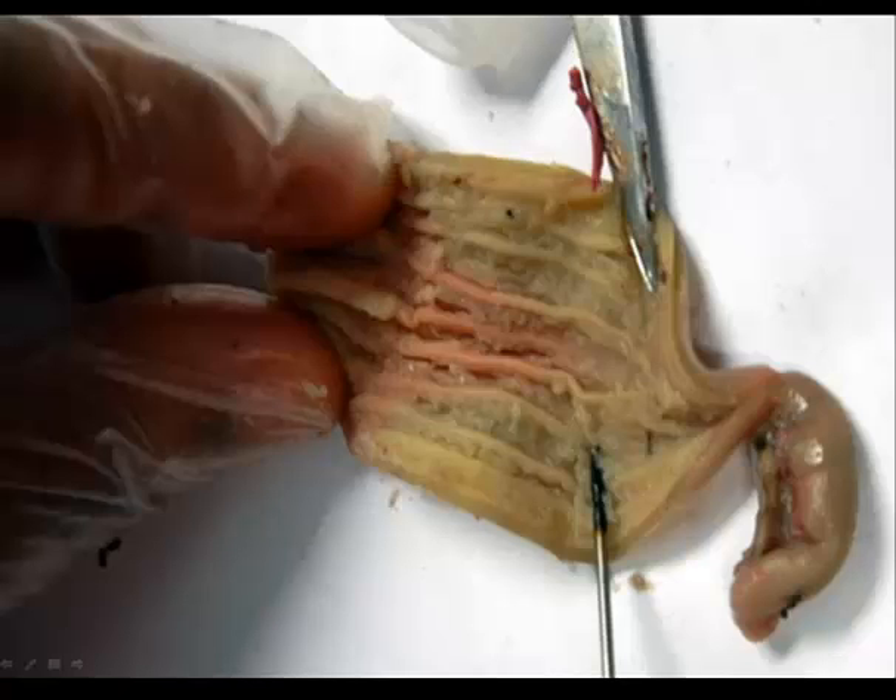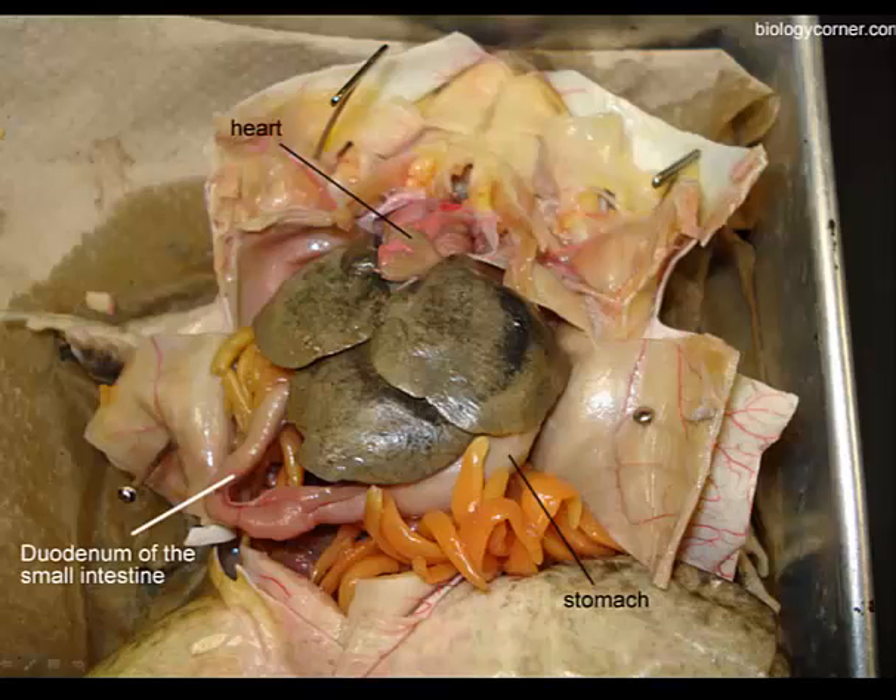When we open up the stomach, here are the folds we see — these are the rugae of the stomach. We can trace from the stomach into the first portion of the small intestine, which is the duodenum. From the duodenum, it leads to the folded-over region of the small intestine, which is called the ileum.